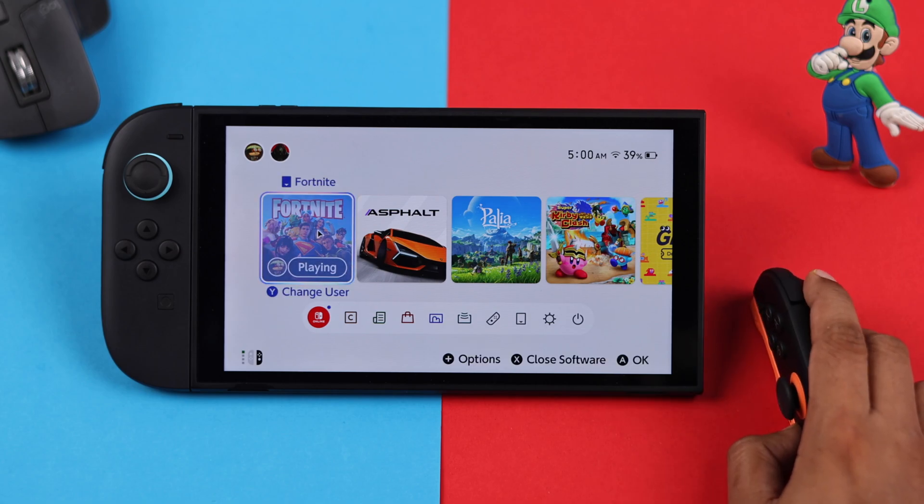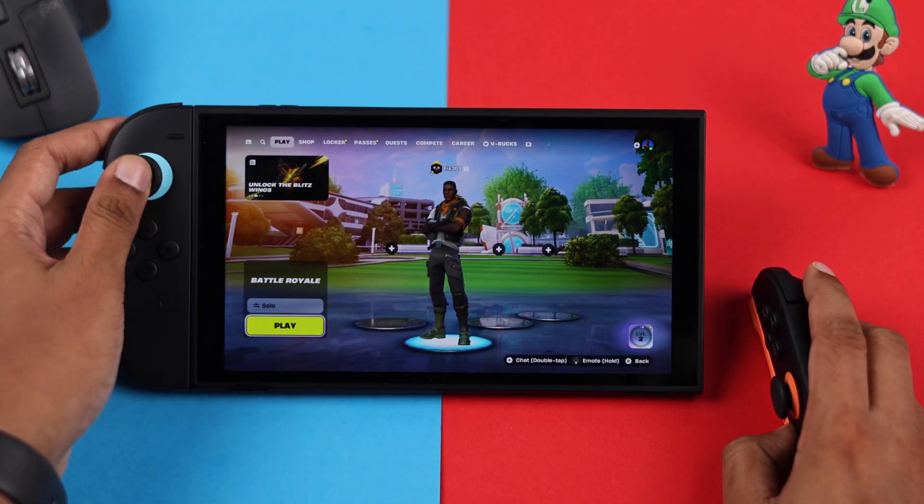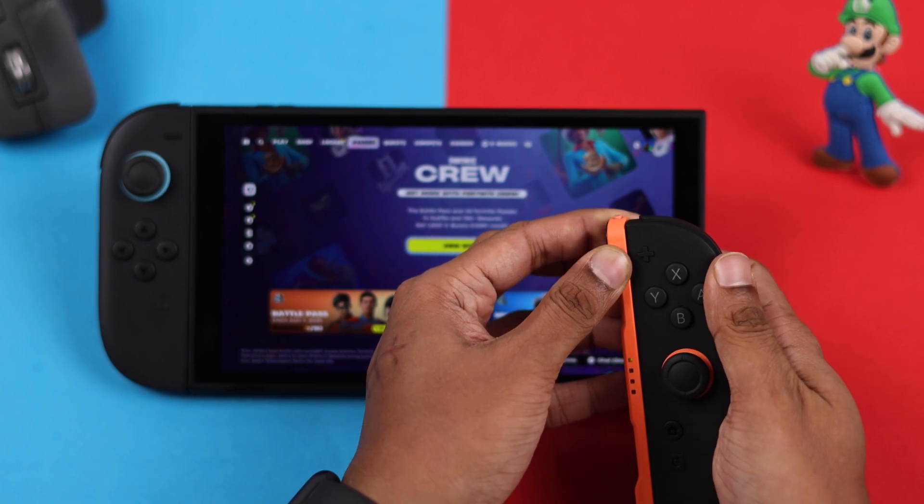For example, let's open up Fortnite. As you can see, our mouse cursor is gone and we can't even control the game normally. So to fix this, first you'll need to re-attach your Joy-Cons.